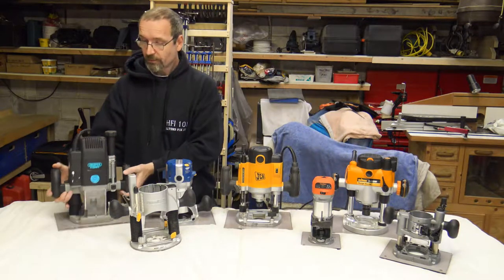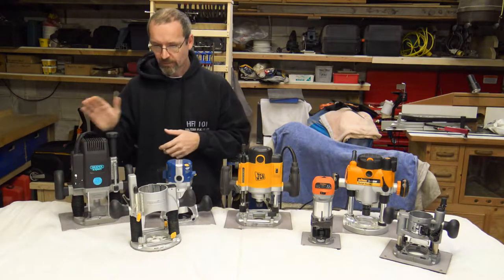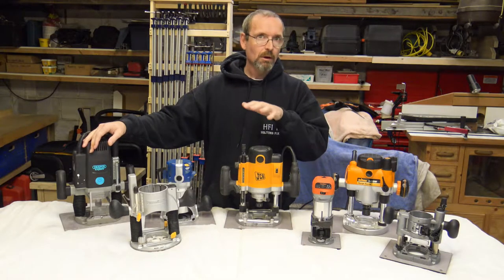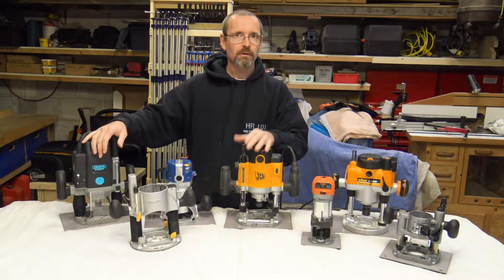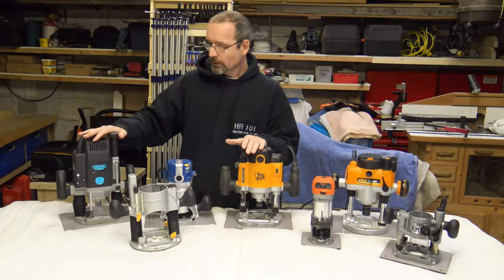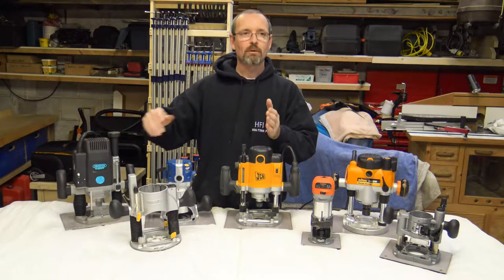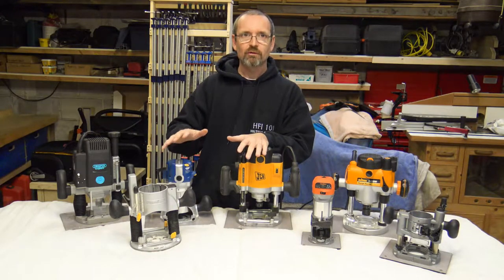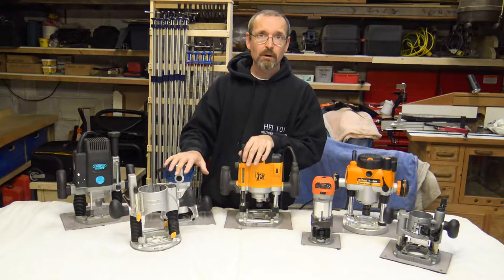This one is just a variant of what's actually in my router table. This one is a Draper Expert, and I'll put a link in the description down below for the router table series. It tells you about the different things I've done and built into my router table. It has exactly the same type of router. It's 1900 watts and it ploughs through just about anything. If you really want to do a quite big groove or dado, it really will plough through just about anything. It's a brilliant, absolutely brilliant router.